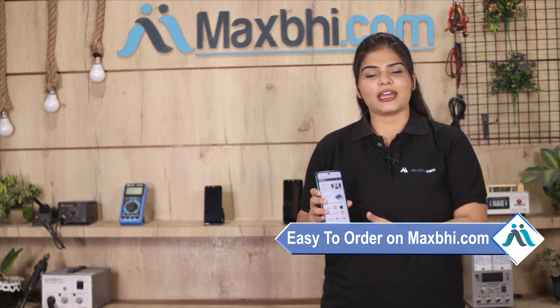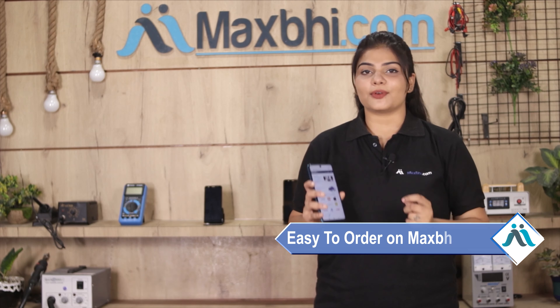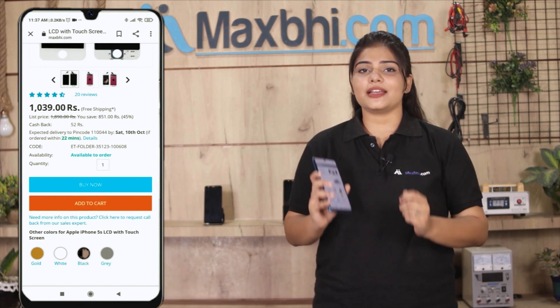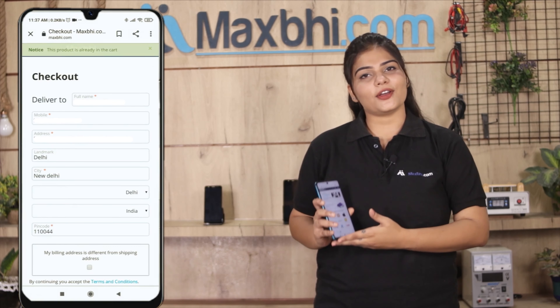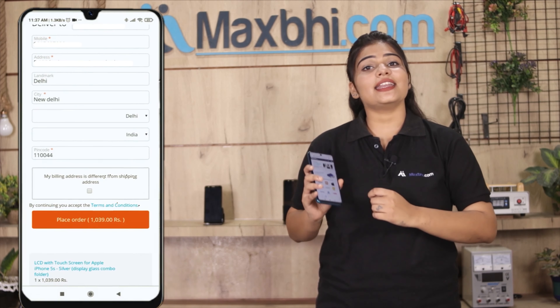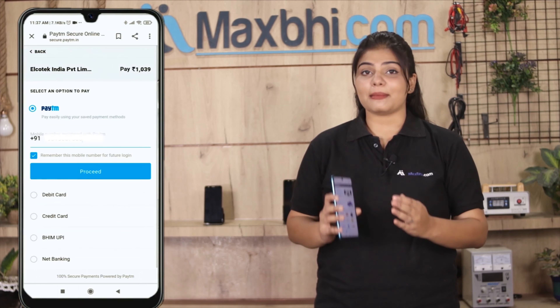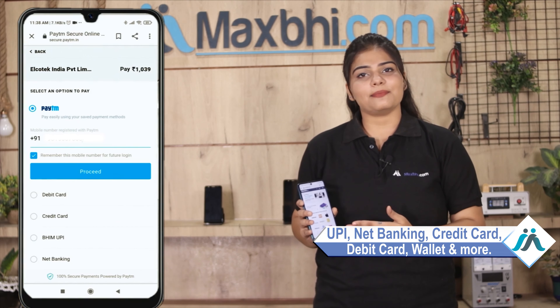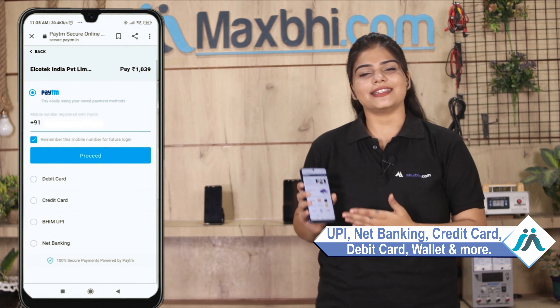Friends, ordering from Maxp.com is very easy and simple. You can search our website Maxp.com for your product page and click on it. Enter your name, mobile, address and click on order. After clicking the order, you will go to our super secure payment page, where you can pay almost every way, such as UPI, Net Banking, Credit or Debit cards, Wallets, etc.